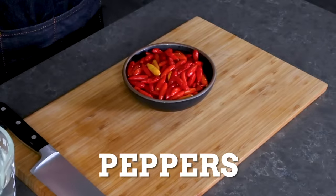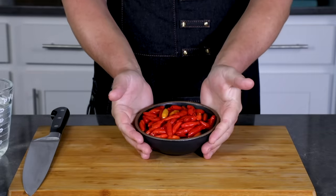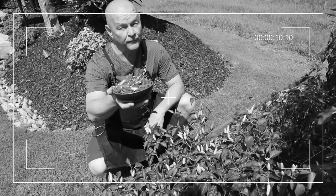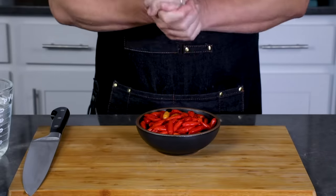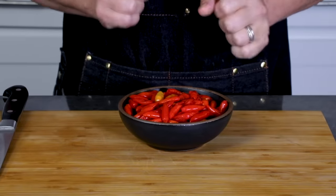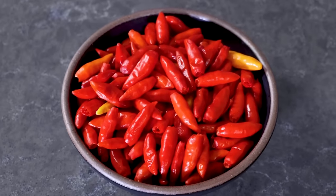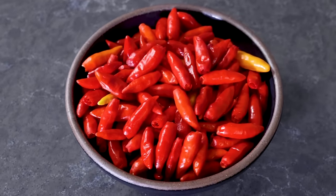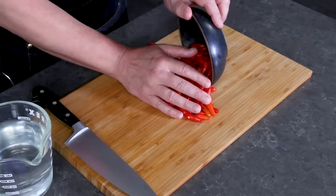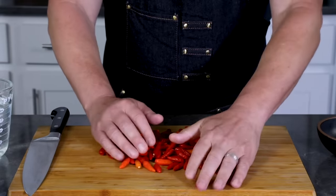To make homemade Tabasco sauce, we need Tabasco peppers. I picked some from my garden here — fresh Tabasco right from the garden, perfect for hot sauce. You can make this hot sauce with other peppers, but then you really can't call it Tabasco. I have five ounces of peppers — actually a little bit more than five ounces — which shows you how versatile the overall sauce really is.